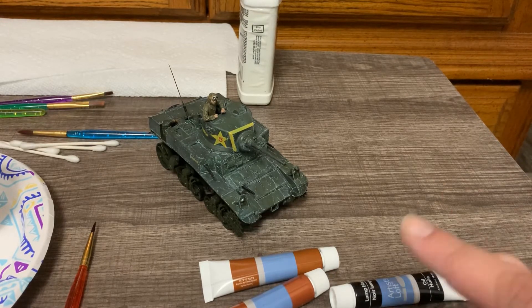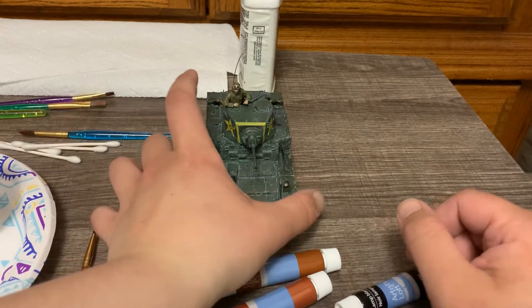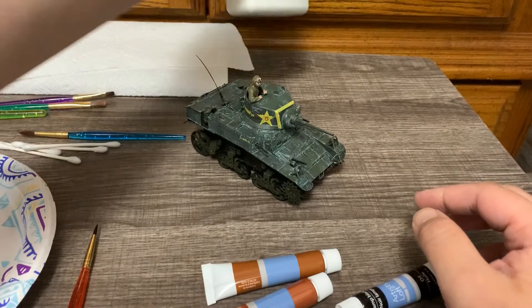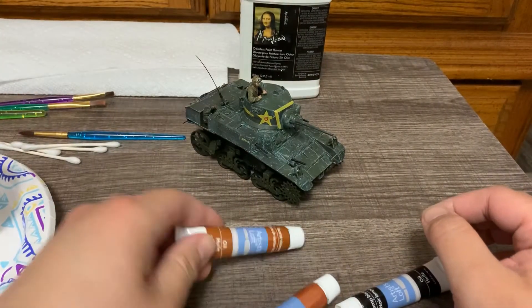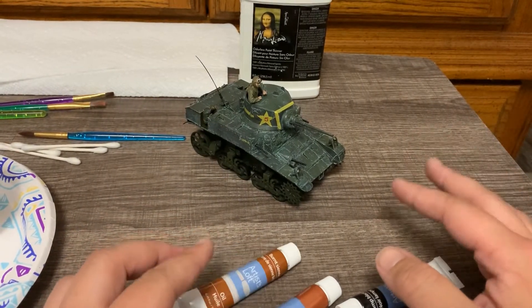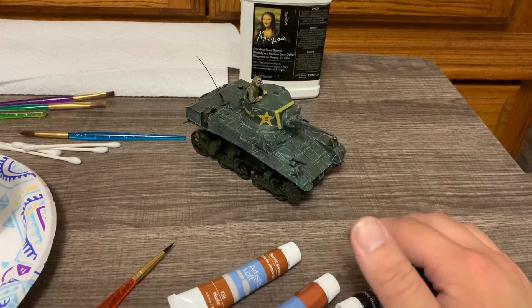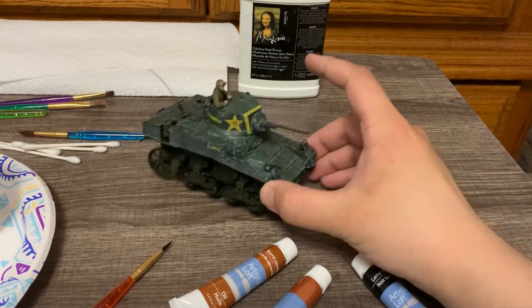As you can see, this tank is already pretty aged. I was using white and green oils to distress the paint overall and do more of a filter than a dot wash, and you'll see the difference about what I mean by that soon. To do this, you'll need some oil thinner — I just use generic Mona Lisa oil thinner, very cheap. I also use just Artist Loft oils that you can get at any craft store. There are professional oils made just for scale modeling, and from what I've seen and heard, they are very good. I just haven't had the chance to use any of them, but these work just as well.